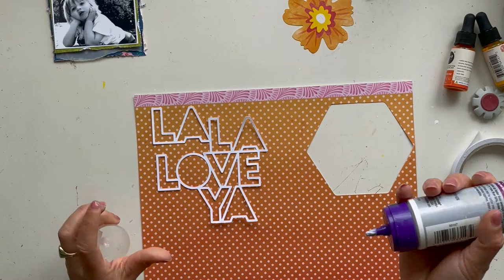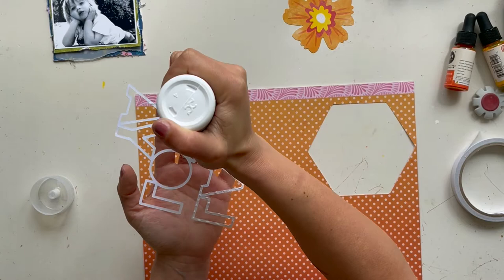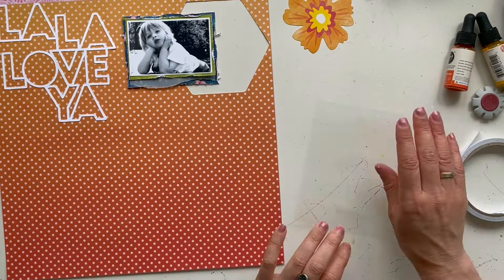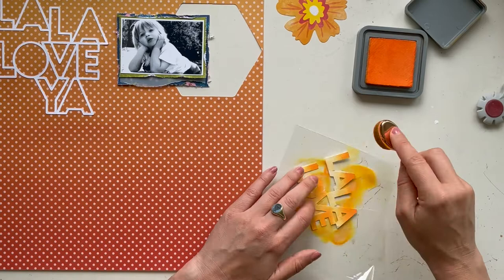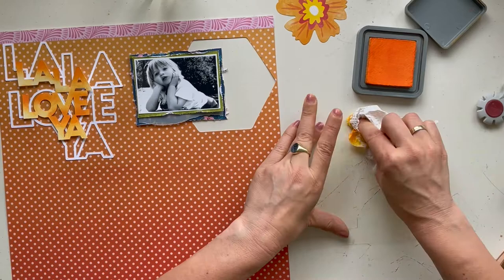The cut file I use for this layout is the Lala Lovia from the Hip Kit Club Make cut files. I'm using tacky glue to glue my cut file on top of the design paper from the Make It — a design paper from Paige Evans' Wonders collection, the orange with dots. Here I put my cut file on top of the design paper and let it dry. There is also a smaller Lala Lovia cut file, and I use my Distress Oxide with a blending tool — the color is Spiced Marmalade, a great orange that fits well with the design paper.